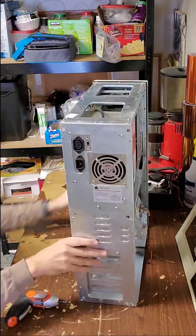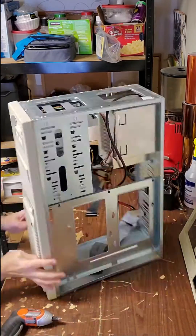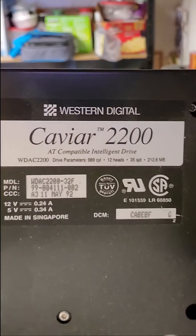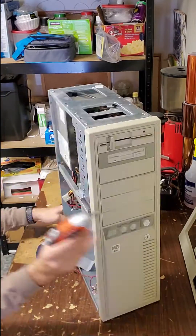Next we're going to remove the five and a quarter inch and three and a half inch drives. The five and a quarter inch bays are what we're going to be using to store the components for the single board computers. As you can see, that drive there is only 212 megabytes.